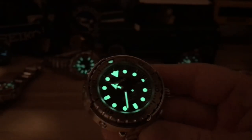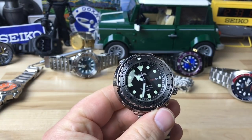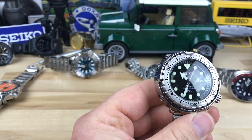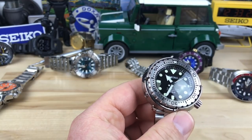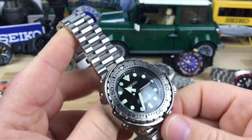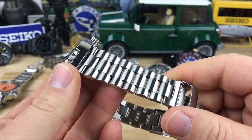The one watch that might match it is the Reactor Never Dark series — those probably have as bright or maybe even brighter loom, but I haven't had one side-by-side to compare. I have owned one and they are crazy bright. This is just a great value overall.